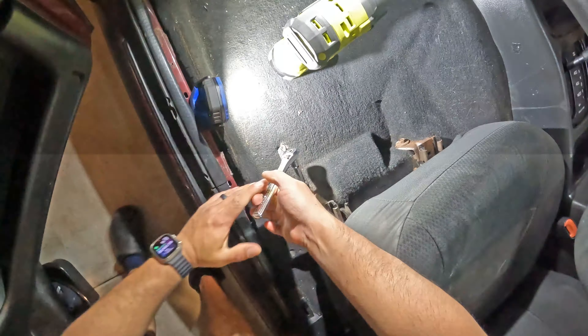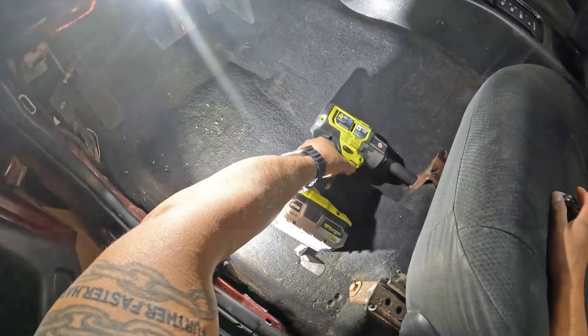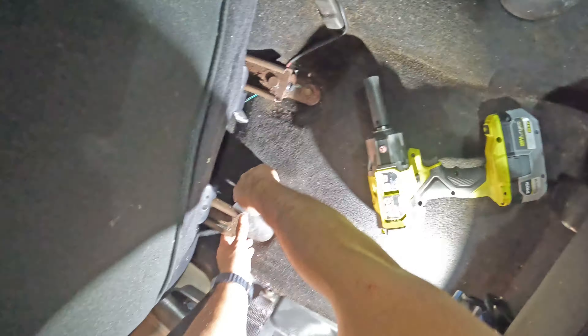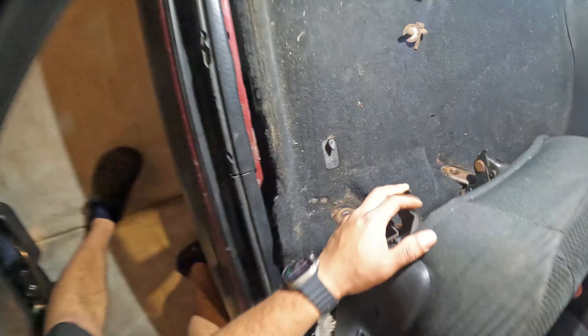The driver's seat cover was torn and the cushion was falling apart. Additionally, the electric motors would not move the seat up and down, only front and back. I pulled out the front seats using a 15mm socket and impact wrench, and disconnected the power seat, which had one of those annoying red clip connectors.